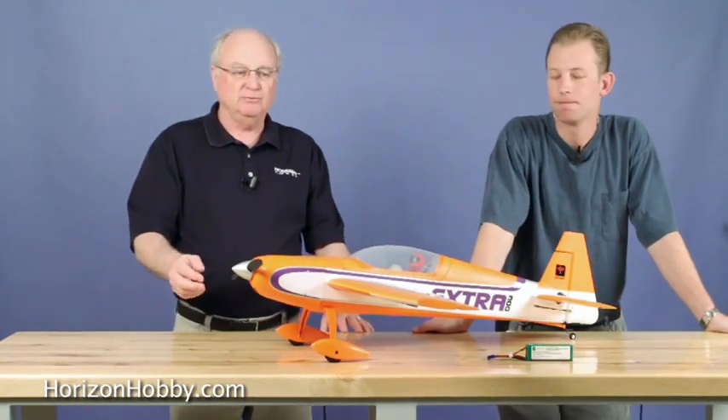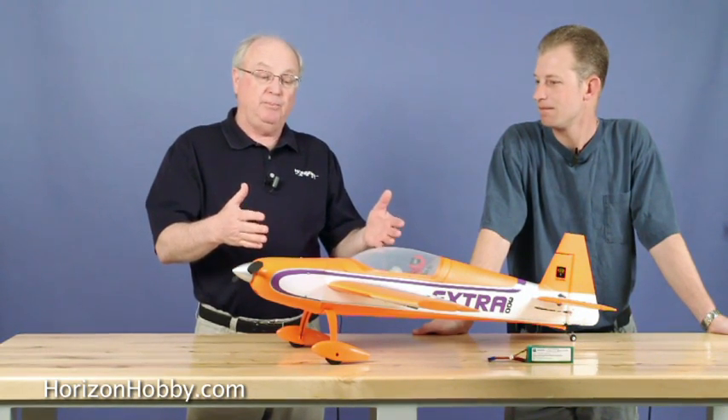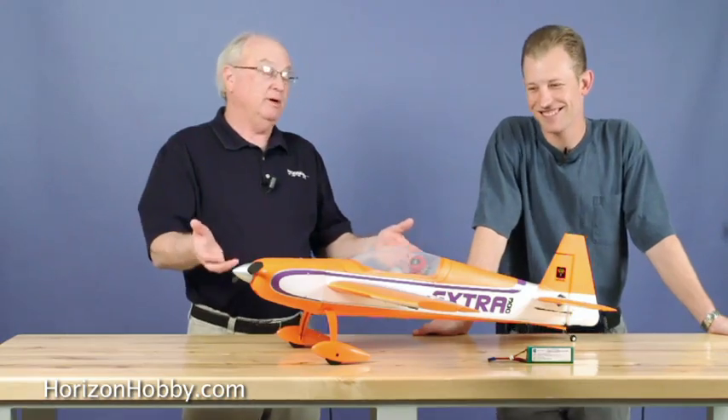We've all had a great time with all these Warbirds. Today I've got Matt Andern with me, and he's going to talk about a new airplane from Park Zone. But wait, it's not a Warbird. Matt, come on, what's up with this?